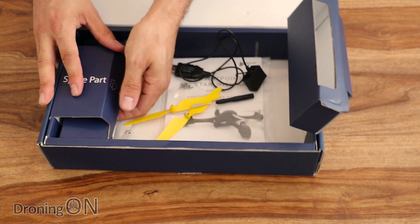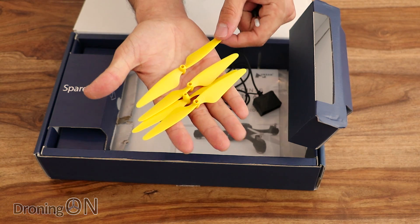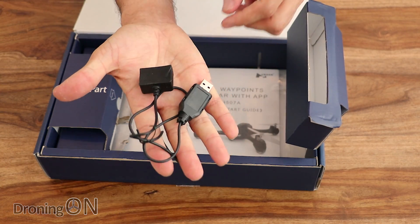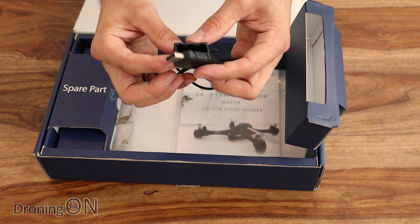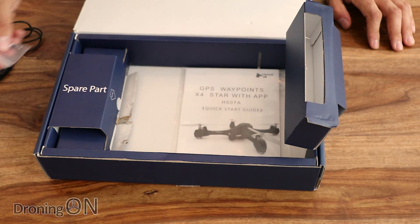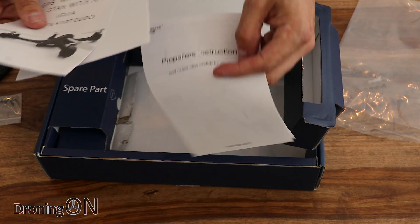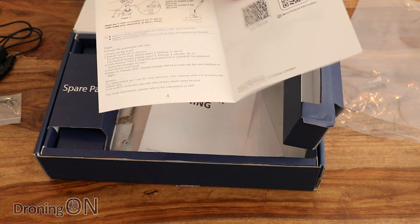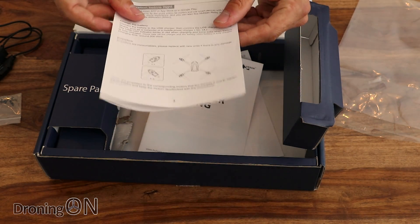We have a mixed assortment of goodies in this little box. We've got a set of four spare props — great, because these look quite proprietary for this Hubsan model. We've got a small screwdriver for changing the props, a USB-powered charging assembly specific to that battery, some additional screws for fitting the prop guards, and finally an instruction manual. Inside there are propeller instructions, a large disclaimer warning document — actually bigger than the manual itself — and a very short quick start guide. Most of this will be inside the app anyway.